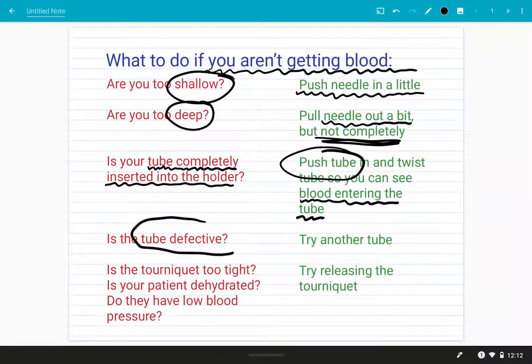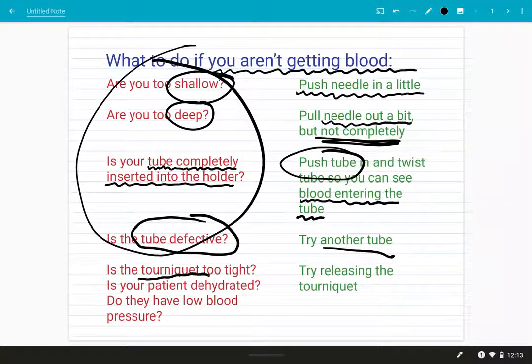Sometimes you'll get a defective tube — there might be something wrong with the vacuum seal on it, so it simply doesn't have enough force to pull blood into the tube. In that case you're going to want to try another tube. It never hurts to try another tube.